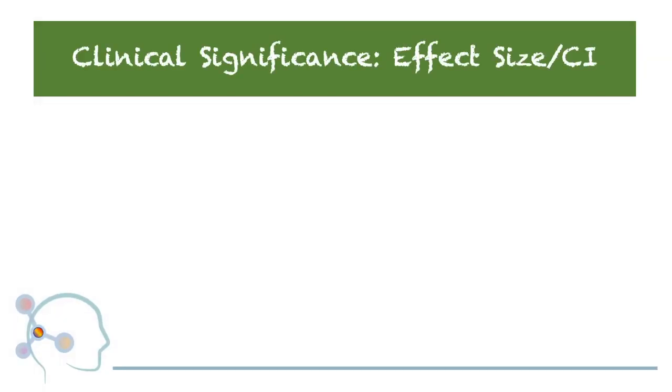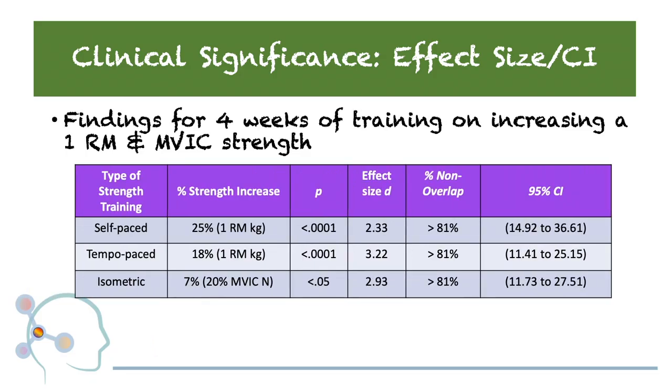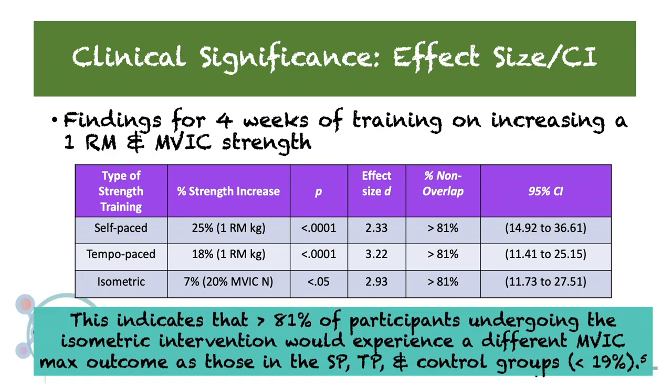To understand the magnitude of this difference, let's have a look at our reported effect sizes. Across all three strength training groups, a very large effect size was observed. This indicates that greater than 81% of participants undergoing the self-paced and tempo-paced interventions would experience a different one-rep max outcome as those in the isometric and control groups. It also indicates that greater than 81% of participants undergoing the isometric intervention would experience a different MVIC outcome as those in the self-paced, tempo-paced, and control groups.